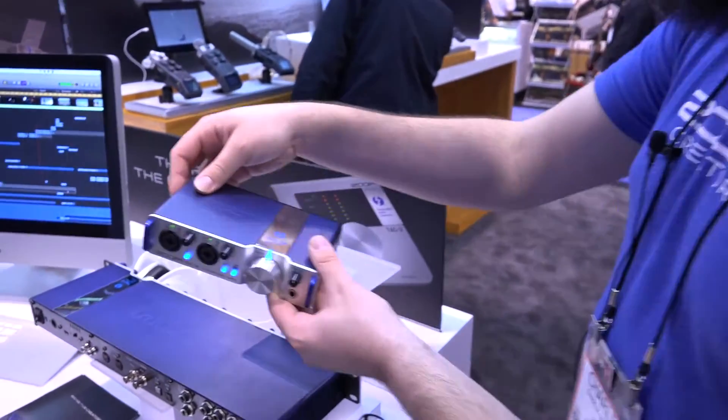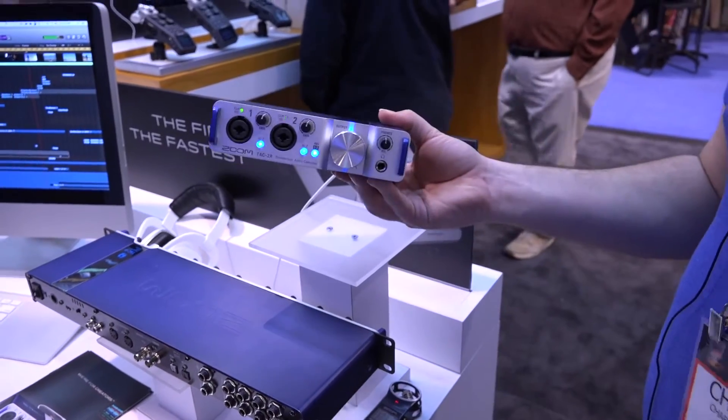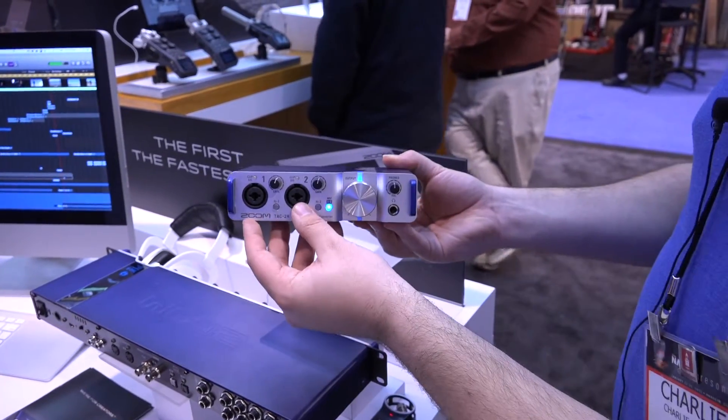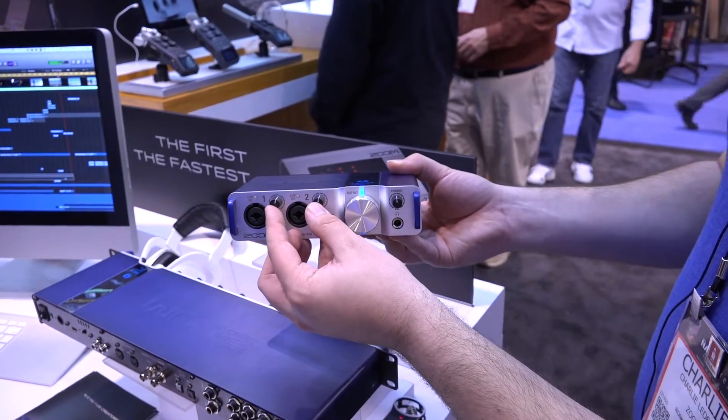So with our TAC-2R, it's the same audio quality you've come to know from our TAC-2 device, except in a rack mountable form. We have high Z inputs, as well as phantom power on each channel and clip indicators up here. Our preamps are both XLR and line accepting, with gain attenuation up here.